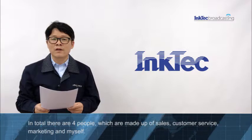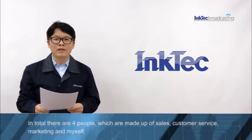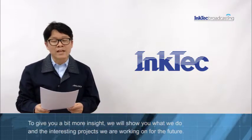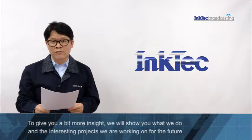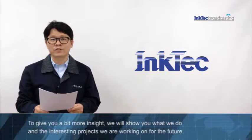In total, there are 4 people which are made of sales, customer service, marketing, and myself. To give you a bit more insight, we will show you what we do and the interesting projects we are working on for the future.